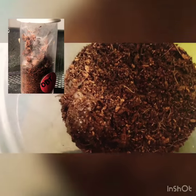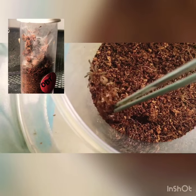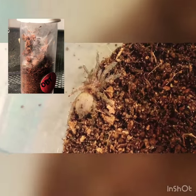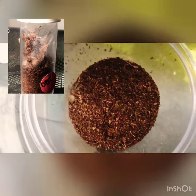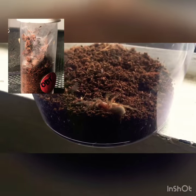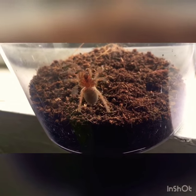And there he goes, bringing him inside of a bigger enclosure piece. And there he goes inside of his new enclosure. You guys can see him way better. Much clearer. Thank you.